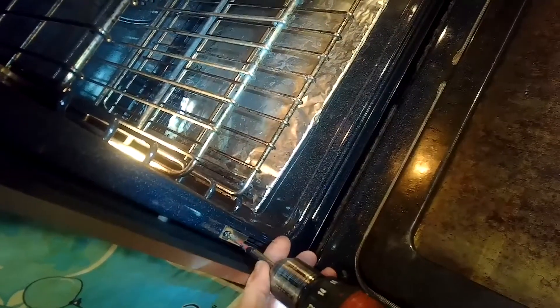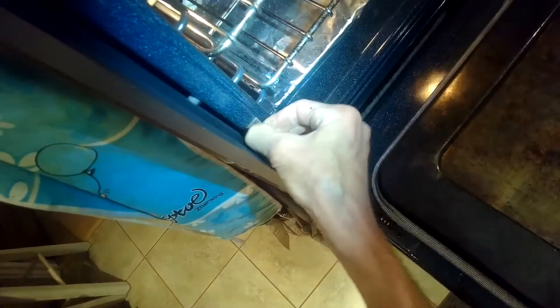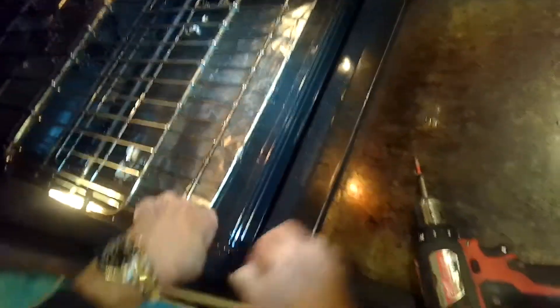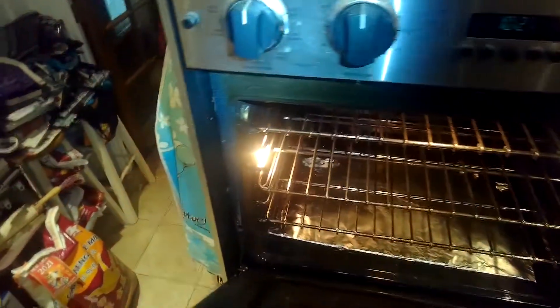So we're bringing these little pins into the holes, and we're going to remove these two plates on the right and left hand side. They're only held in by one Phillips head screw, so we'll take out the Phillips head screw and take these little plates off. Then with the pins in position, as we close the door to about 30 degrees, we'll be able to pull the door right out of the oven cavity. We're closing the door, lifting and pulling back slightly, and it disconnects.